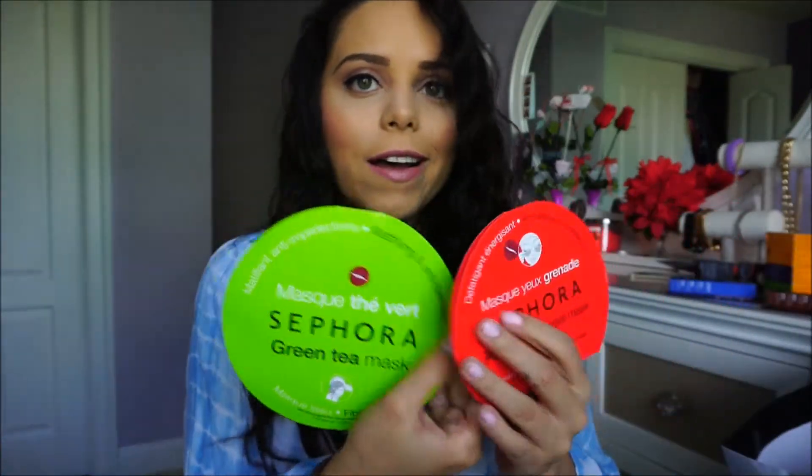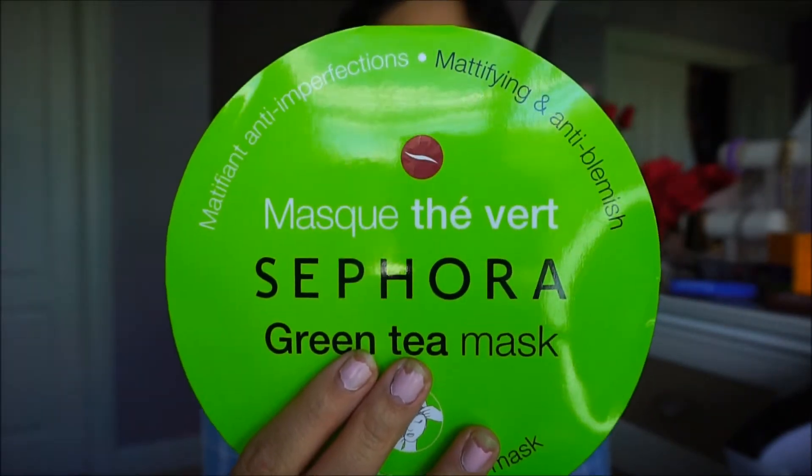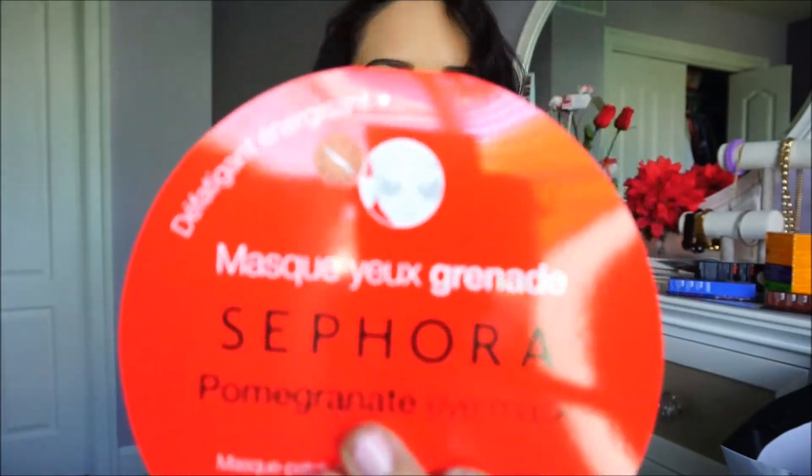I got two Sephora masks — I actually just bought six of these for my sister yesterday, it was her birthday. She's 12 so she didn't need anything too intense, but she likes to do masks, so I got her these paper masks. This one's for oily skin, this is for the face, and this pomegranate one is for under your eyes — pretty much for dark circles. It's great for sensitive skin; you just put the paper mask on for 15 minutes, take it off, and rub in the remaining liquid.